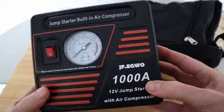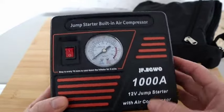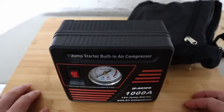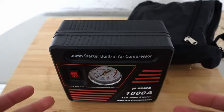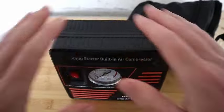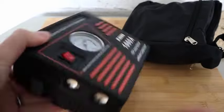There's the device — a 1000 amp 12 volt jump starter with air compressor. This will not only jump start your car, it will pump up your tires as well. It covers a wide range of things: if your battery goes flat you can jump start it, and if you have a flat tire you can pump it back up.